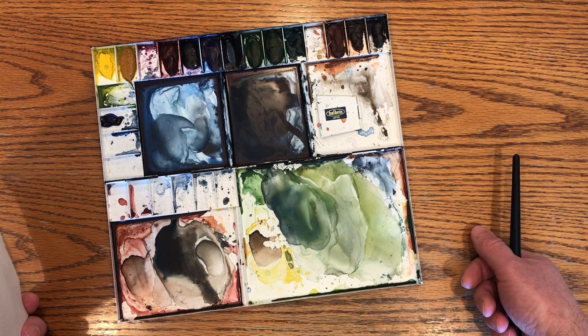So that's my palette. I need to clean this up a little bit. And before I do that, let me explain something real quick.